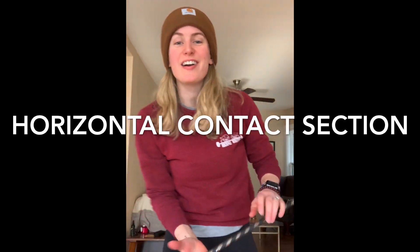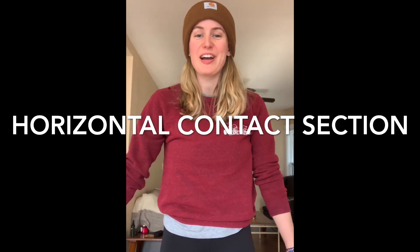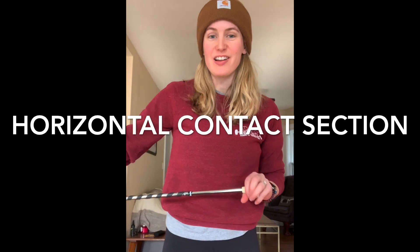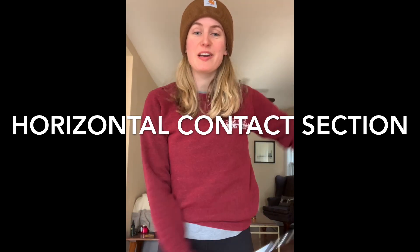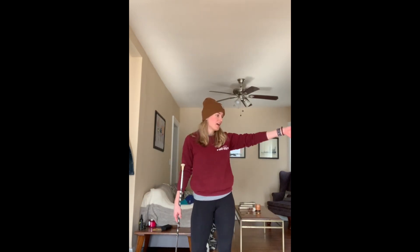Hi guys, this is Chelsea Potter, formerly Chelsea Russell, coming to you from Buffalo, New York. I'm wearing a hat because it's cold in my house and I just want to teach you a little flat horizontal contact section because that's my favorite thing in the world. So first I'm going to show you what the entire section looks like all together. I'm not gonna go super fast because my cats are swarming around and I have some drinking glasses over there. So here's the whole section.